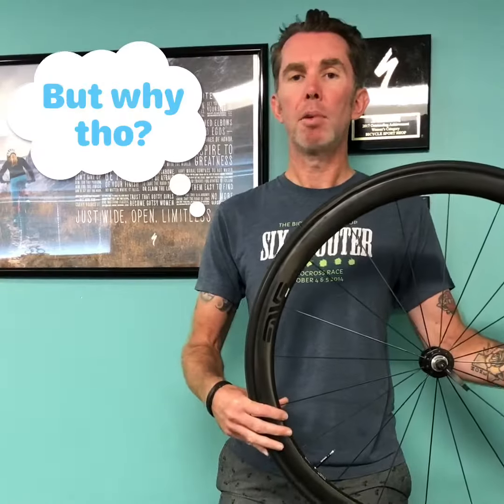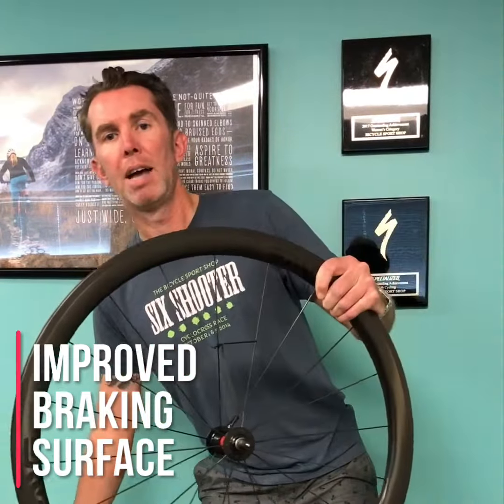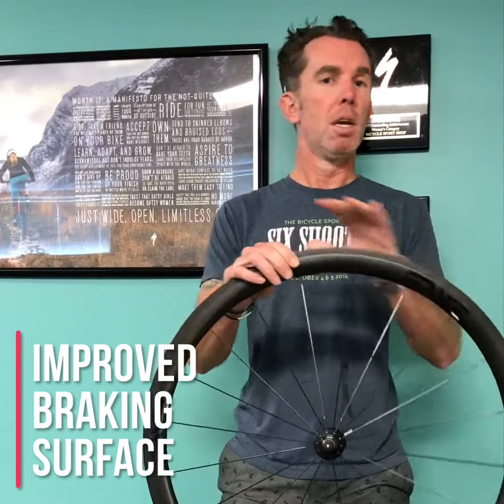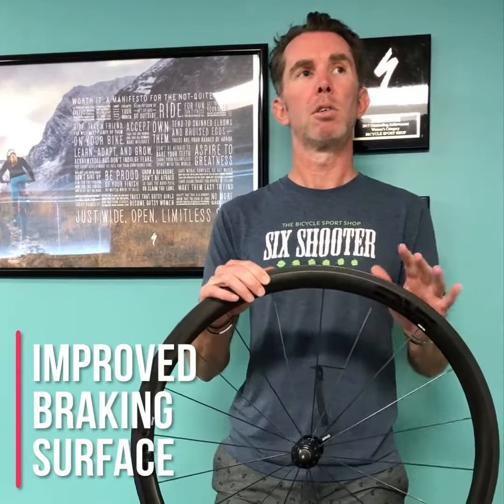Why would you want to upgrade to a set of Envy wheels? First of all, the new wheel right here has a new and improved braking surface. For those of you running rim brakes, the new braking surface gives you better control, better speed modulation, and works better in all conditions including the wet.